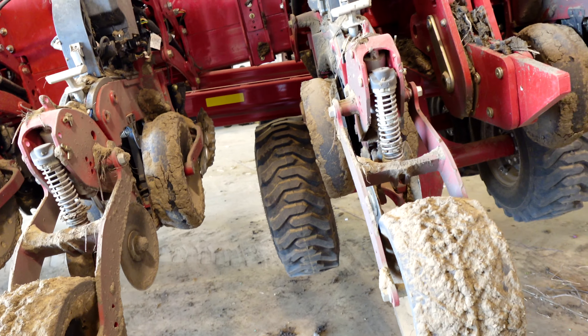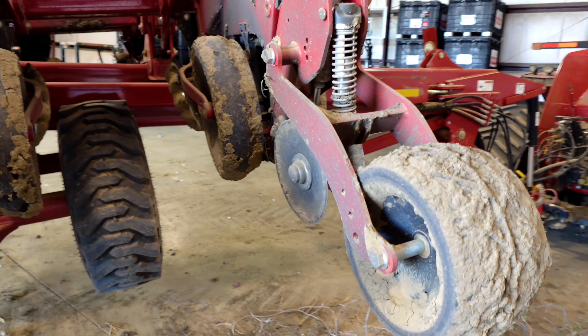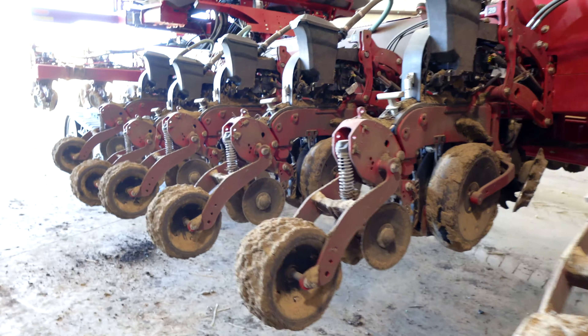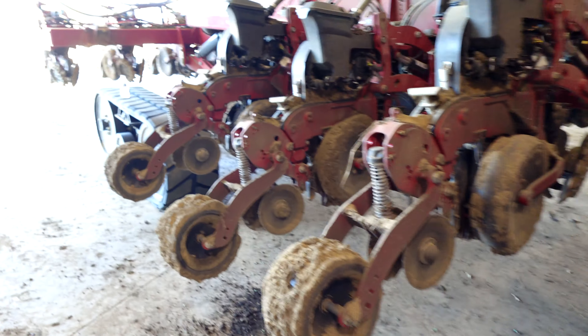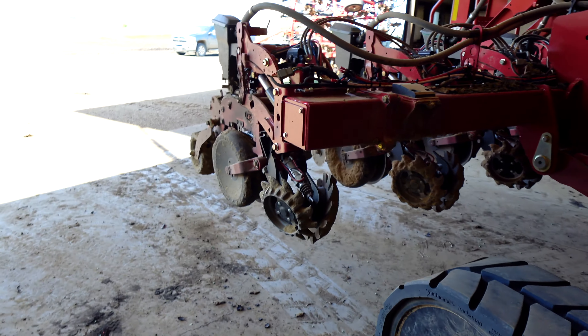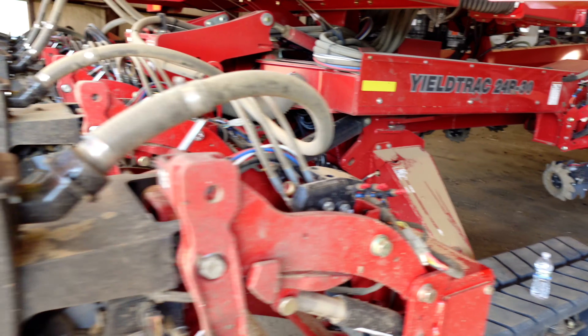We've got our work cut out for us today because that last little bit of the field I had to do was pretty muddy. It was just a couple passes that I wanted to get done — I didn't want to come back and redo it — but yeah, it was throwing quite a bit of mud.